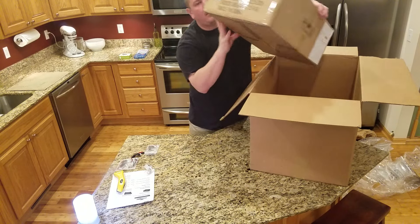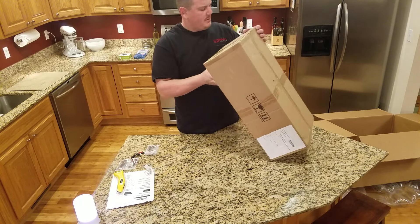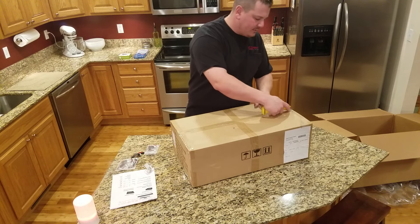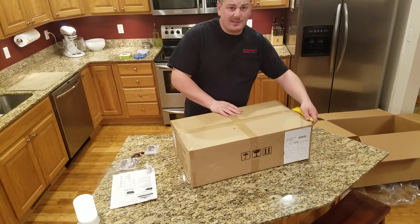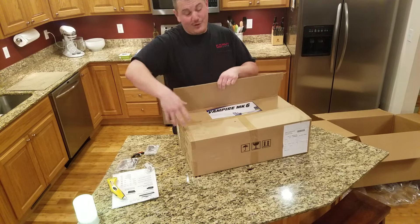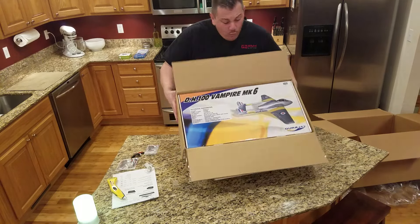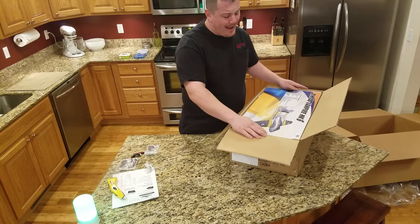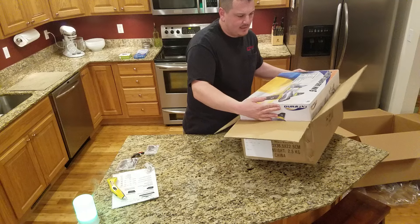The real unboxing is going to be for this curious box — it is a Vampire. Just for the record, if you don't like watching people open boxes, this is probably not the video for you. Whoa, look at that thing — it's a DuraFly DH-100 Vampire Mk6. The package looks to be in good shape. Let's slide this thing out.